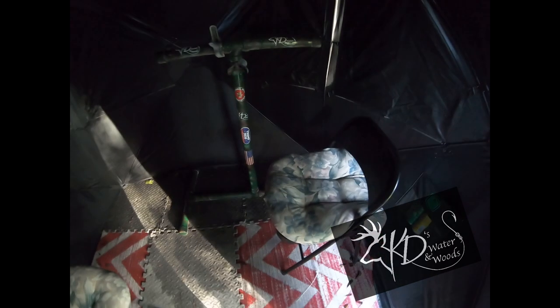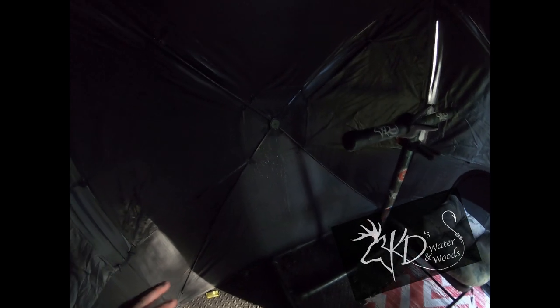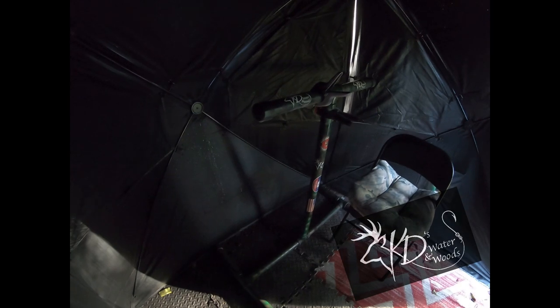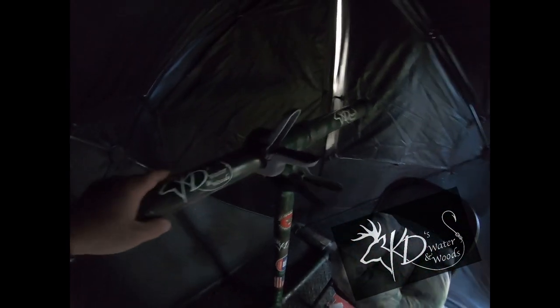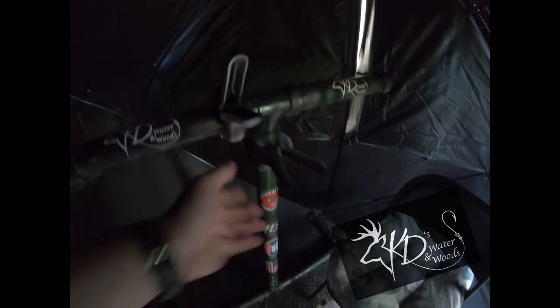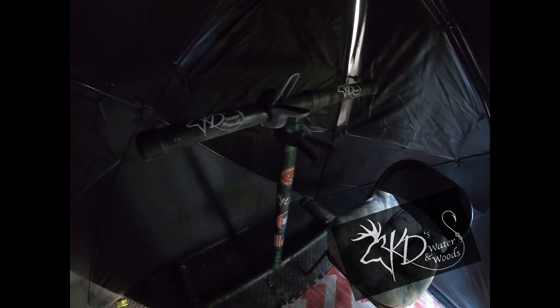Alright guys, I'm in my blind. Here's my door — you can see how I got it set up with the stand. It works really well. I've got plenty of room in here. This Barronett Big Cat is absolutely awesome — they work really well, they keep you out of the weather. It's on the edge over here out of the way, here's my chair where I sit, and I can hang my stuff on here. I've got my other clamp for my gun when I get ready for gun season — boom, we're ready to hunt.